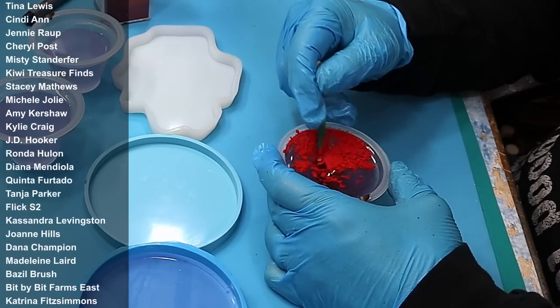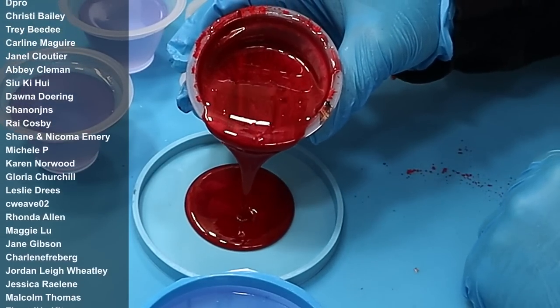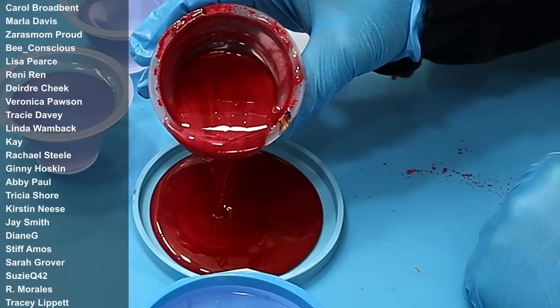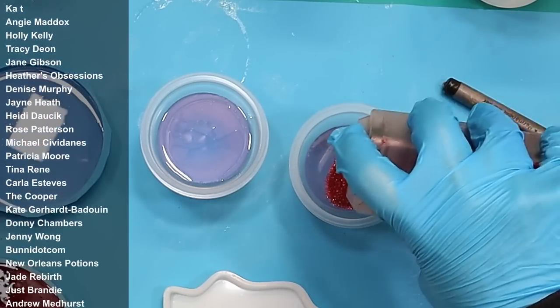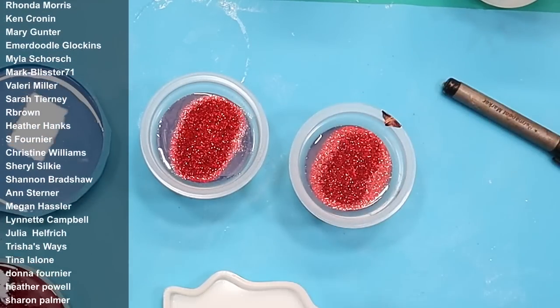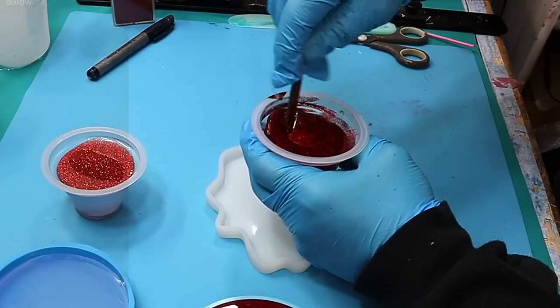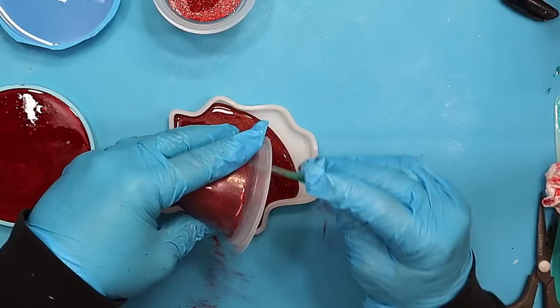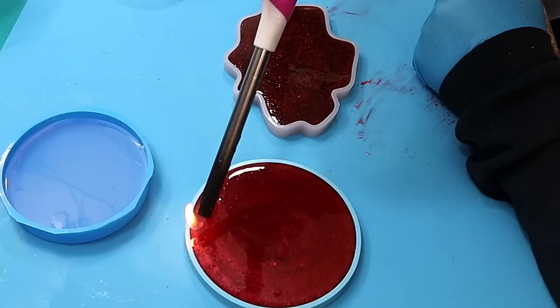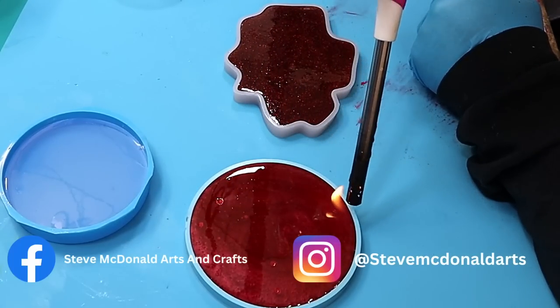Whenever you're making coasters, ensure that whatever you're adding you mix in thoroughly, because if not you'll have dry spots where the coaster may react differently. These ones I'm adding some glitter into — because you know me, I do love a bit of glitter. It will take two pots to fill this mold up, so filling these up and then popping any bubbles that come up, leaving them to cure overnight and then we can demold them.